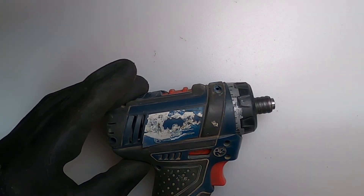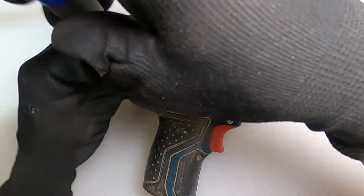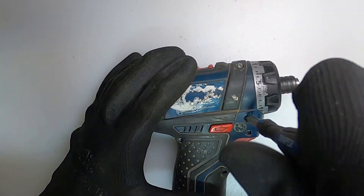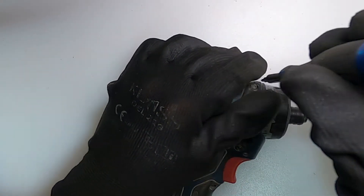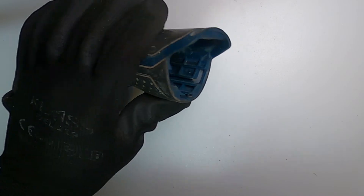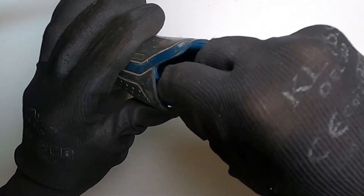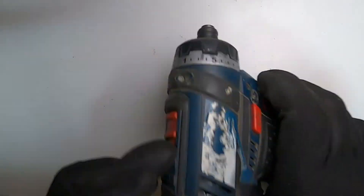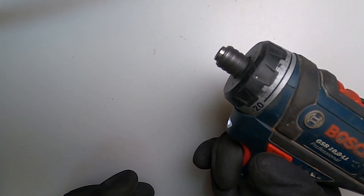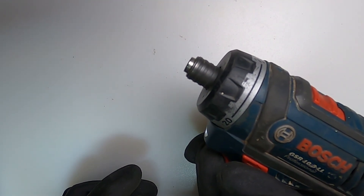Now it's just screwing on the case, screwing together the casing. Horseshoe clip back in. Battery. Look at that — done.